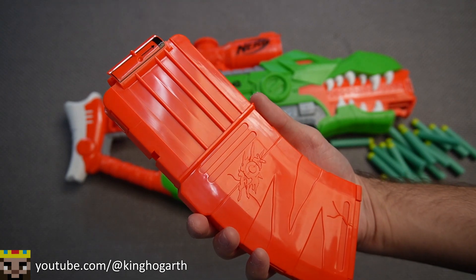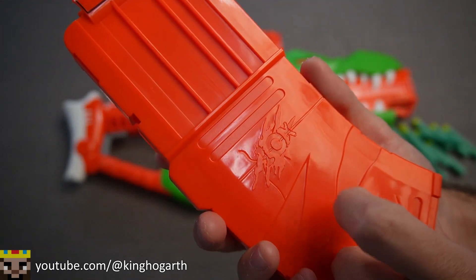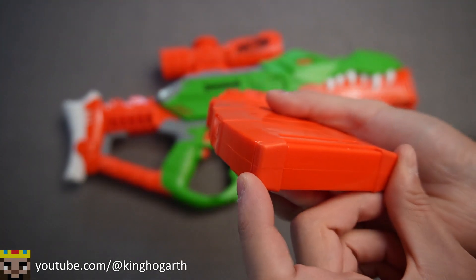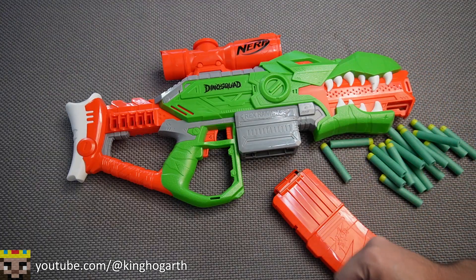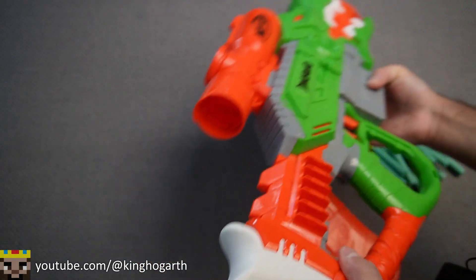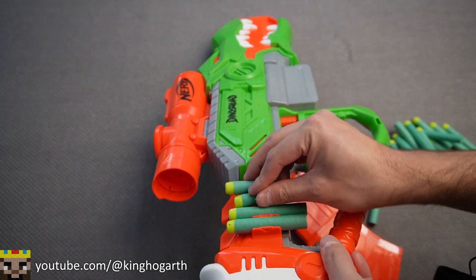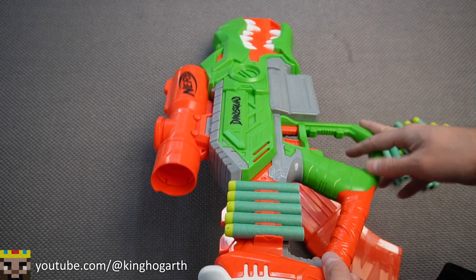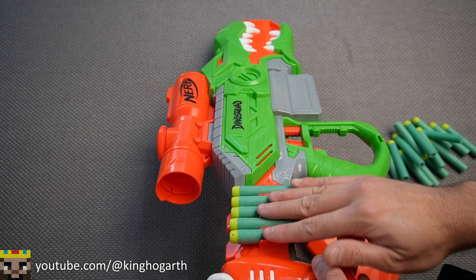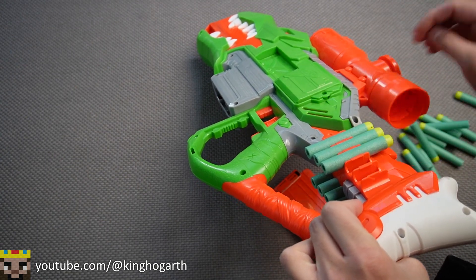We have our 10-round magazine. It has this kind of scar-scratch look on it, with a very intense-looking "10" on the magazine. It has rubber feet too, which is pretty standard on some of the higher-capacity magazines. Then we have the blaster itself. Starting off with the stock for the dart storage — the darts simply click in like so. We can put five on one side and five on the other. It seems to hold them pretty well.